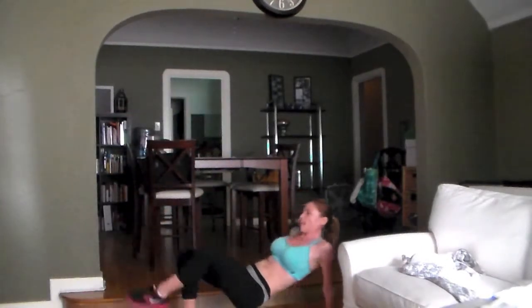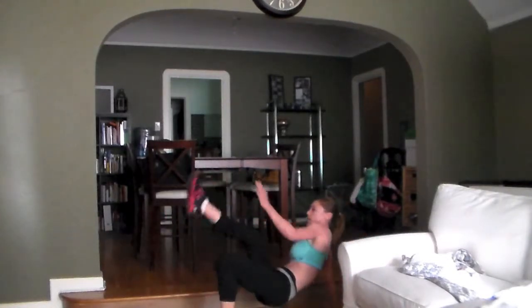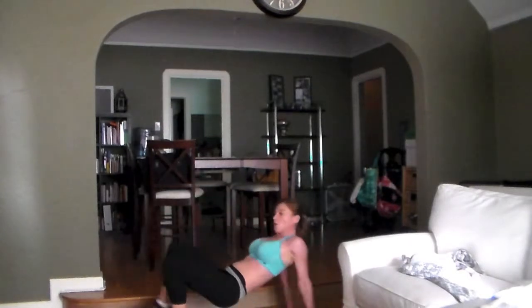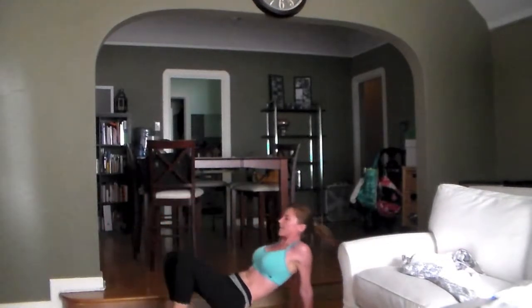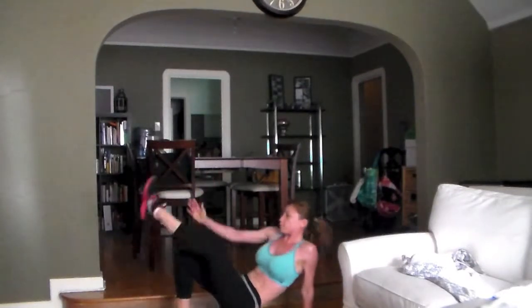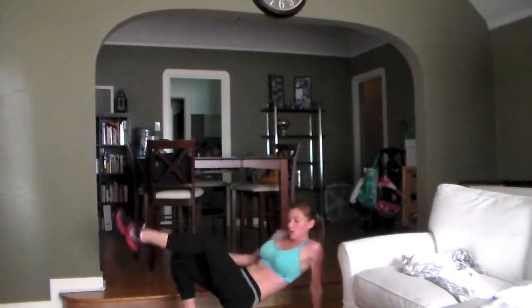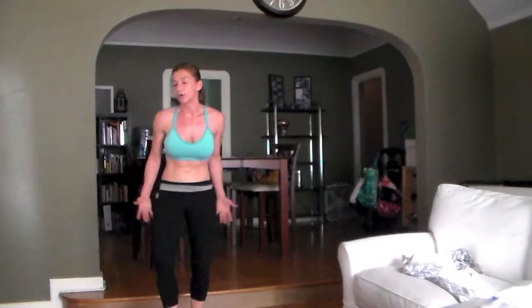If you need a break, rest for one minute. Otherwise we're going back to the top. Tabletop toe touches. Push it, come on. Total body workout here. 20 seconds, come on. Left leg, right hand — right hand, left leg. Good, grab that jump rope.